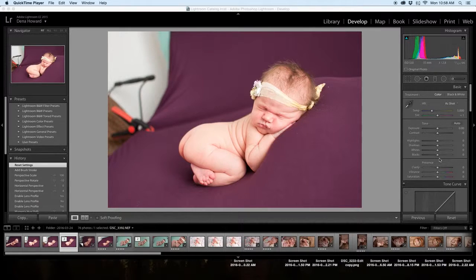Once you learn to analyze an image and know instinctively what steps need to be taken to edit the image, your workflow will speed up exponentially. Using these techniques, I can edit an entire session of 25 images in 30 to 45 minutes. Let's begin.